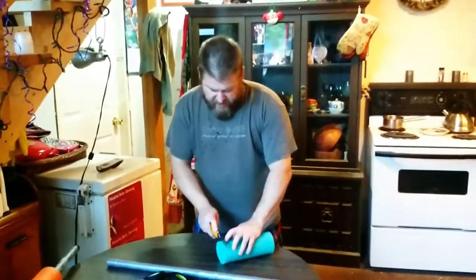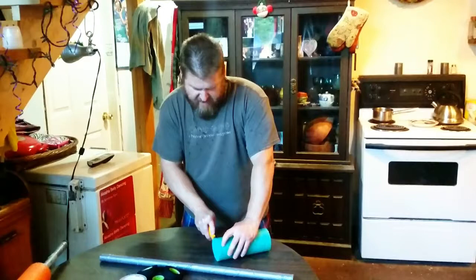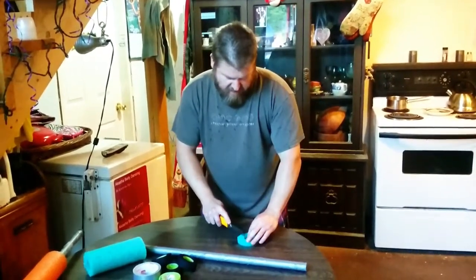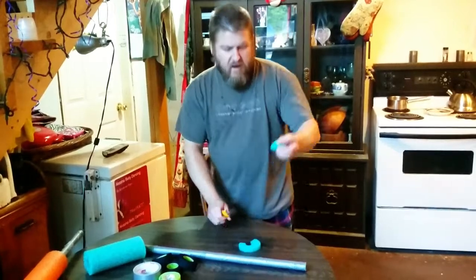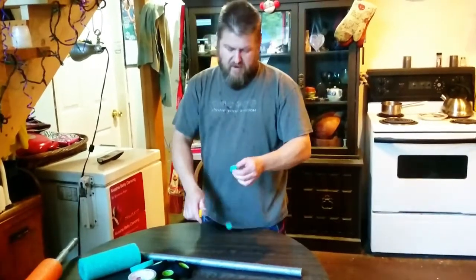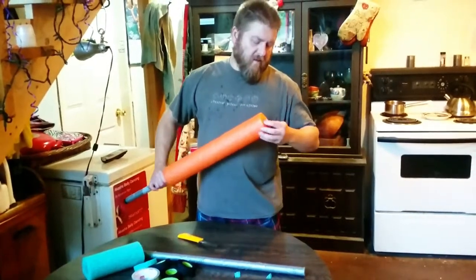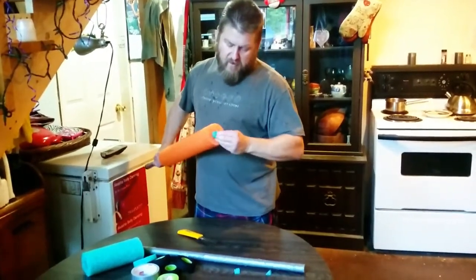Take a spare piece, cut it about a half inch, give or take, cut a wedge out of it, cut the corners off the wedge, stick it in the hole at the end so the pipe doesn't come through.